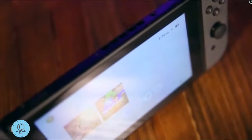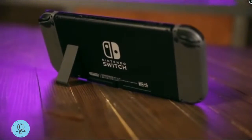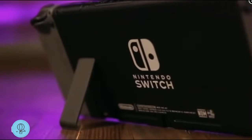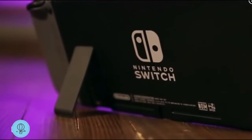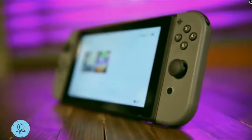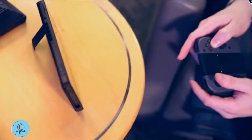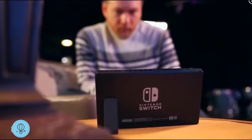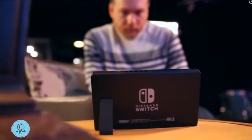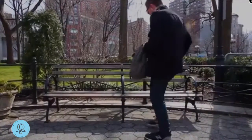You can also use the Switch as a tabletop monitor by propping it up with its kickstand. The kickstand is not the best — if you bump the table it's resting on, it might fall over, and it really only works on a hard flat surface. More importantly, it's tough playing a game further than about two feet away; you can't really read anything at that distance, and charging isn't possible while it's standing up.